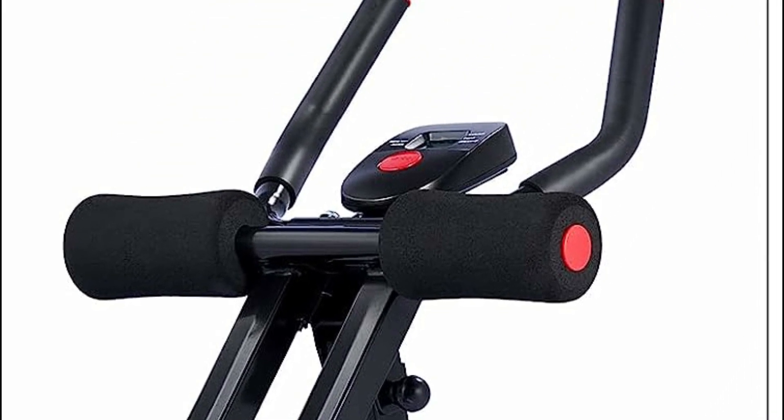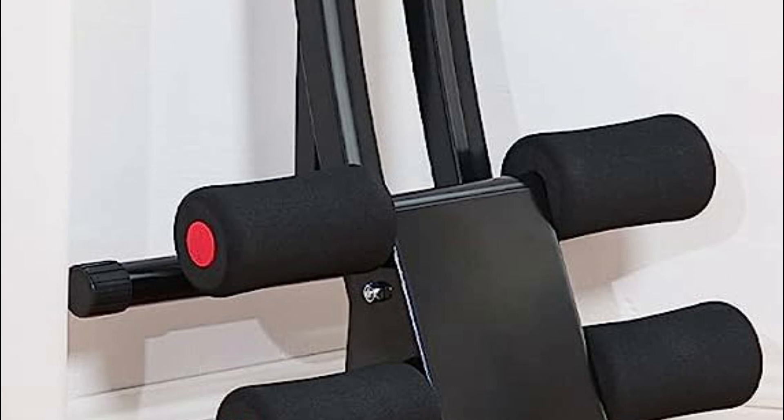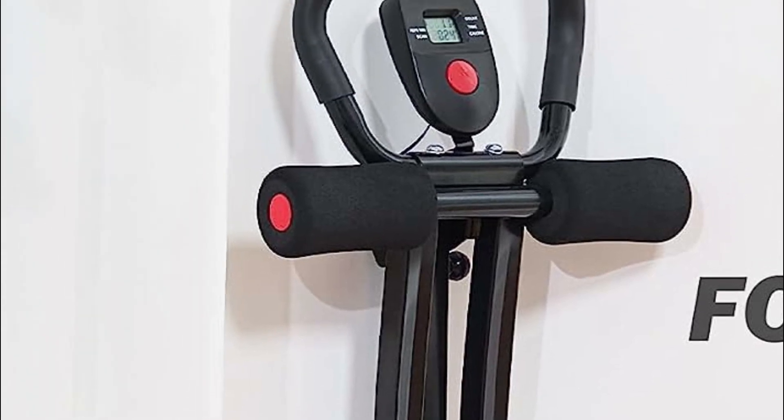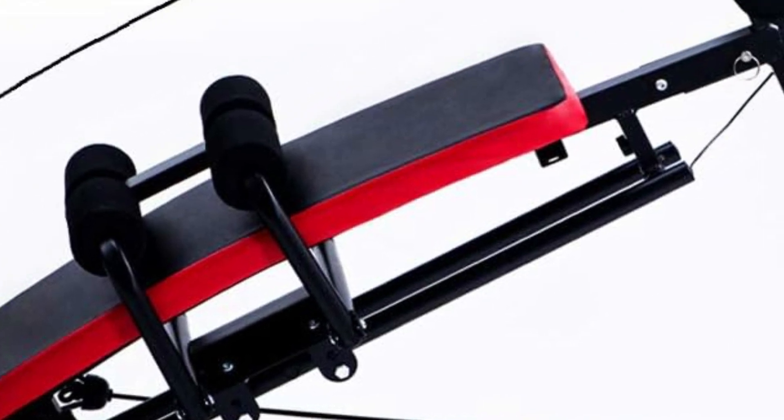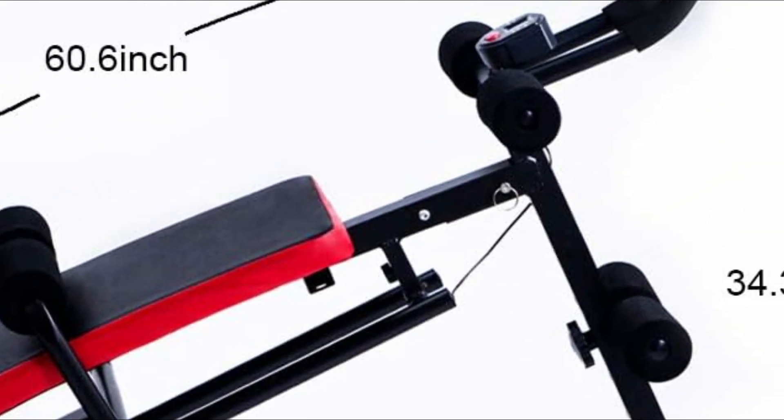AB machines often offer a variety of exercises that can target different areas of the core, helping users engage all the necessary muscles and achieve a well-rounded abdominal workout. These machines can also provide resistance, making the exercises more challenging and promoting muscle growth and strength.